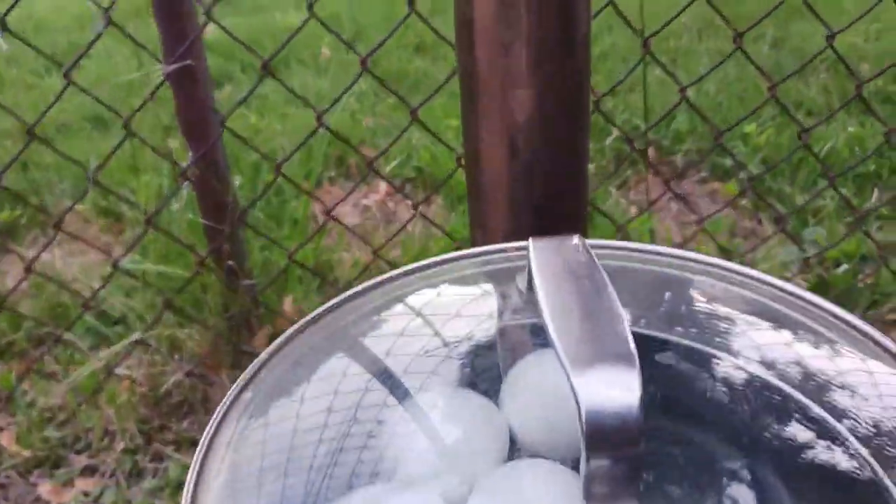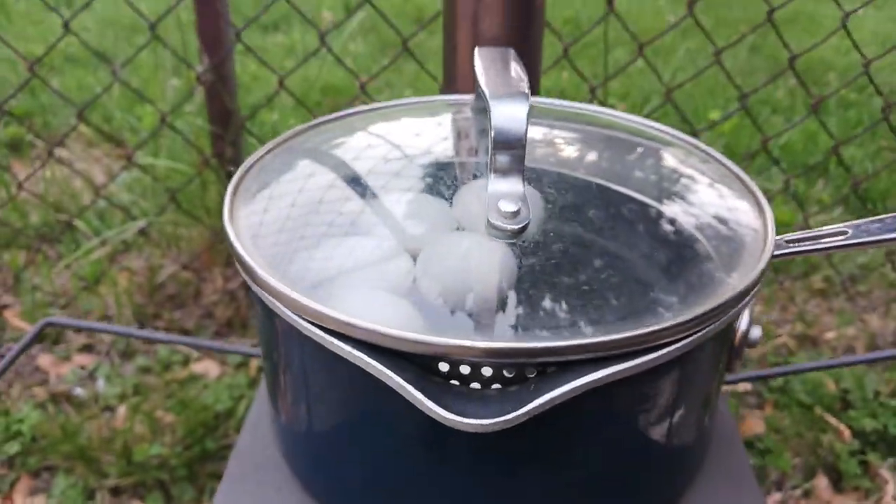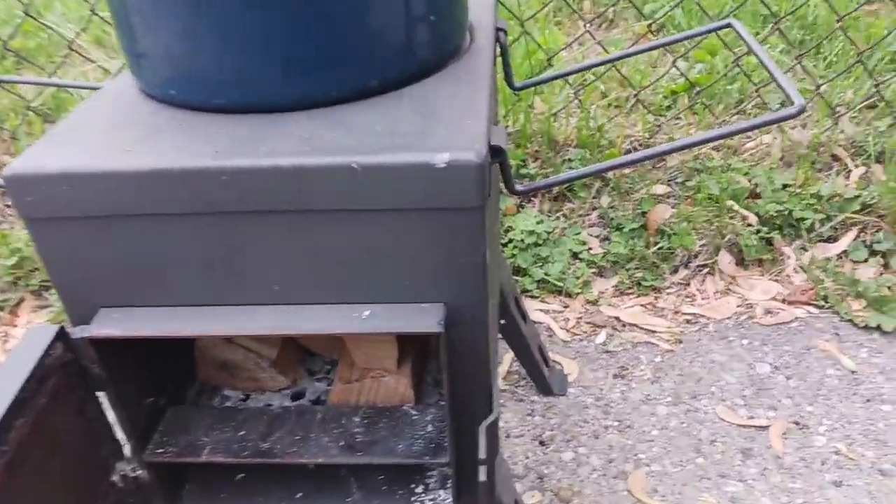All right, so I'm going to attempt to cook on this wood stove. Got six eggs in here filled with water. I'm going to attempt to hard boil them for a tuna salad for Memorial Day.